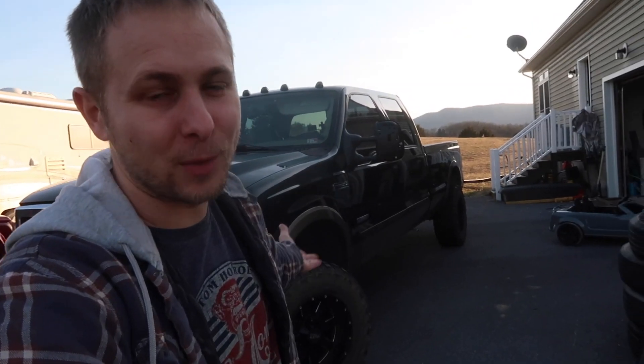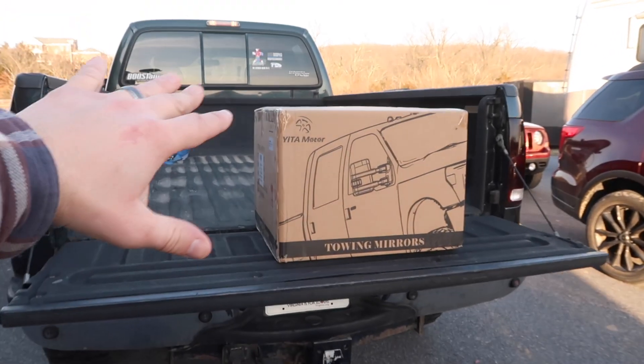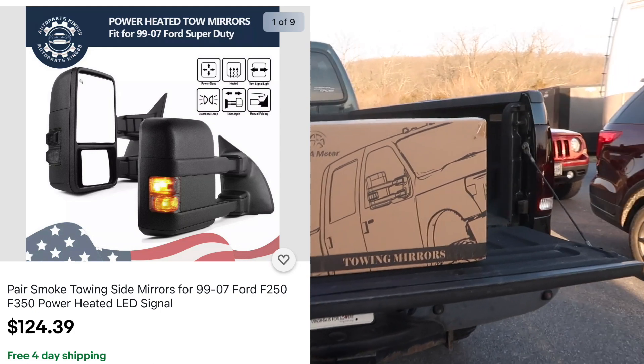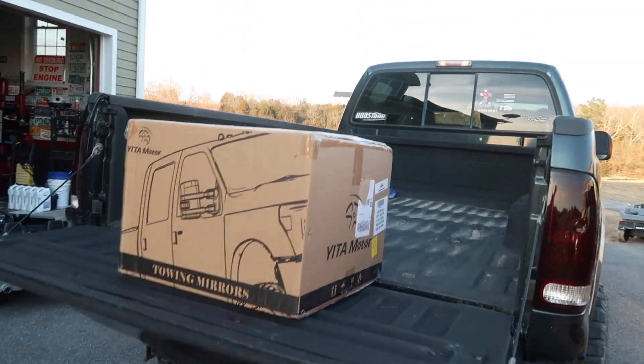A few of you guys have been asking for F-350 videos, so I figured we need to replace the mirrors. A while back I high-fived another F-350 and pretty much destroyed a mirror, and it's been like that for a couple months. We've just had a lot going on. This is my eBay find right here. I think I paid around a hundred to a hundred twenty dollars — I ordered it a few months ago. We're gonna pop this open and see what we got.